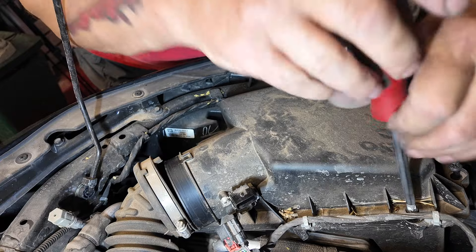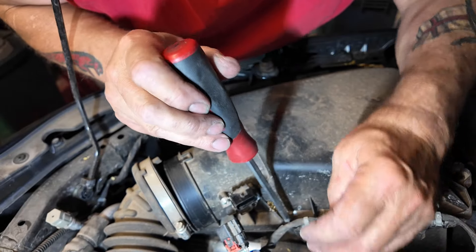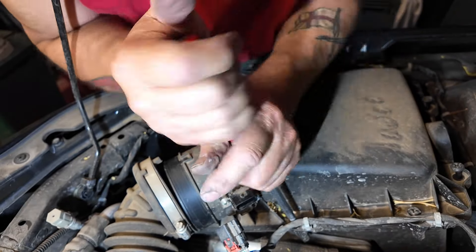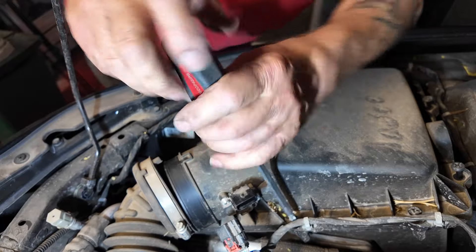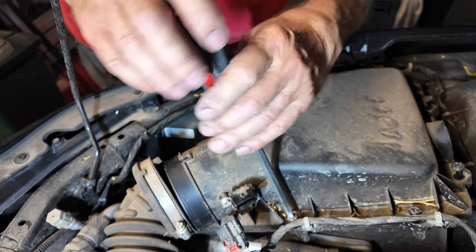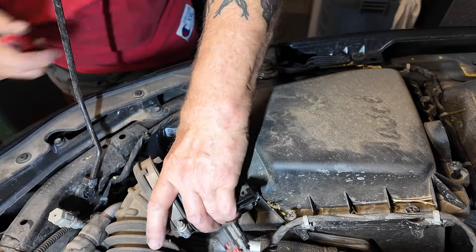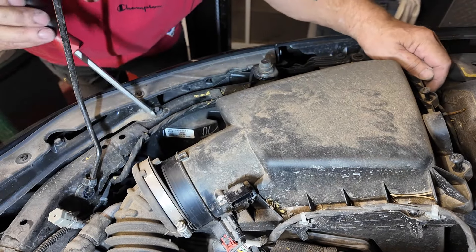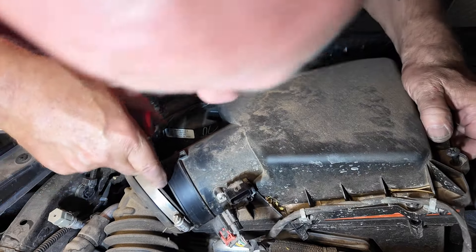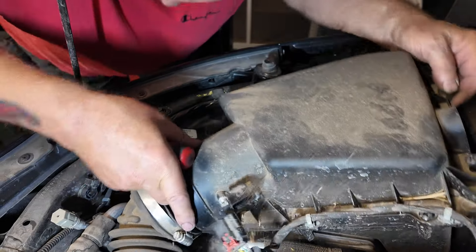These screws hopefully stay attached to the cover. Something is still holding it — I've undone all the screws. Oh, it's tabbed in at the front. There we go — and it looks like the screws stay in, that's good.